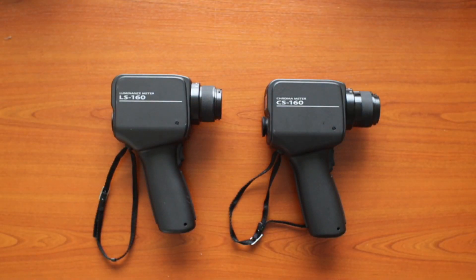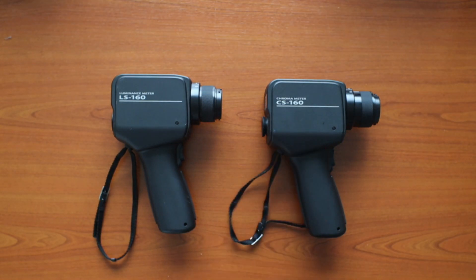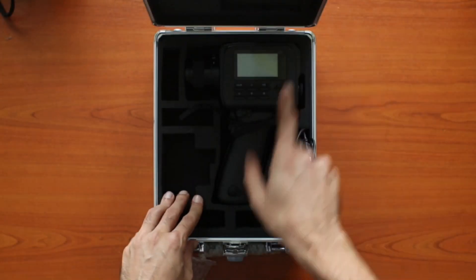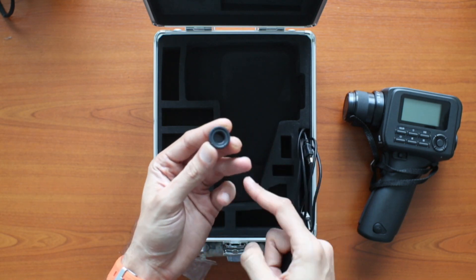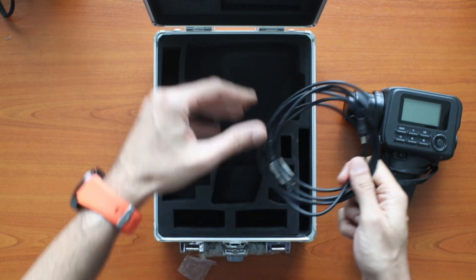Hello everyone and welcome back to my channel. Today we have something exciting to showcase: the Konica Minolta luminance meter series. In front of me I have the LS160 and the CS160. Before we dive in, don't forget to hit the subscribe button and click the bell icon to stay updated on the latest product demonstrations. So let's get started. Inside the box we have the luminance meter, the eyepiece ND filter, the eyepiece cap, and the USB cable.